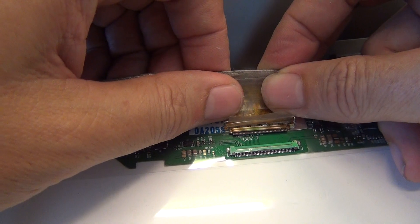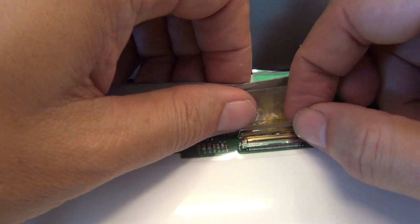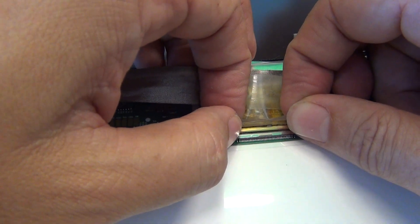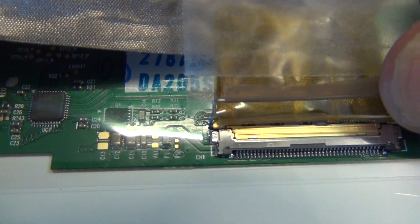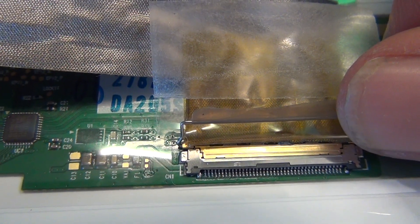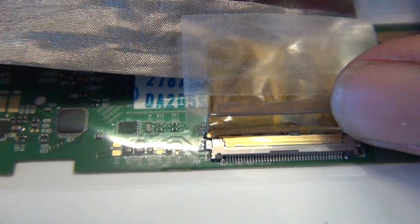Before we go any further, I'm going to show you how to reconnect this connector so you have a good connection. When you slide it in, you can hold onto the clamping bar to guide it in. Let's get a close-up look. Pause the video right here — this is what a properly connected connection looks like. There should not be a gap in the seam between the two sides of the connection. The two sides of the connection should be flush with each other.